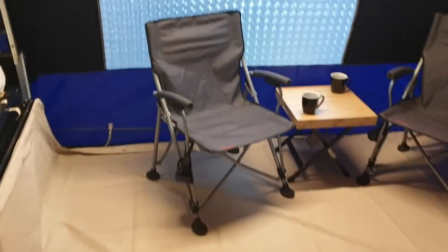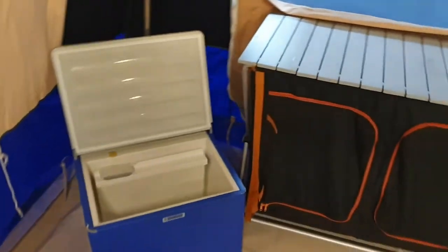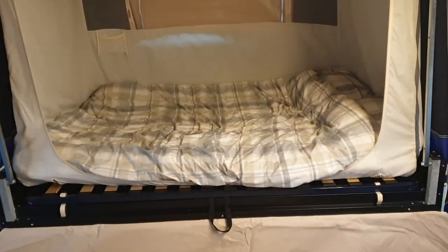I'll take a look in. We've just decorated it with some camping equipment just to show you the sort of space that you get and what you can fit in there. That's the double bed that you've got.